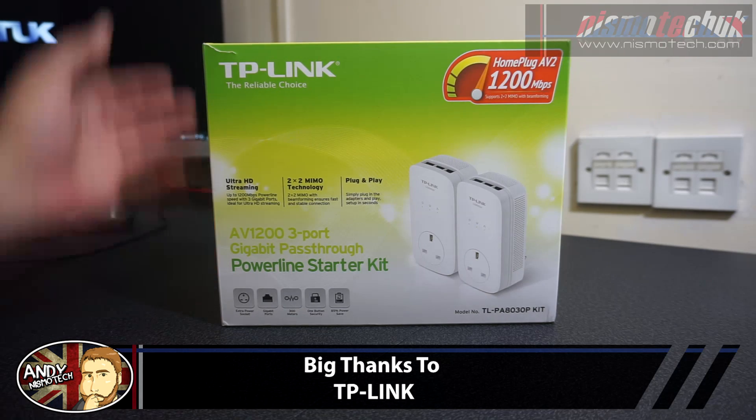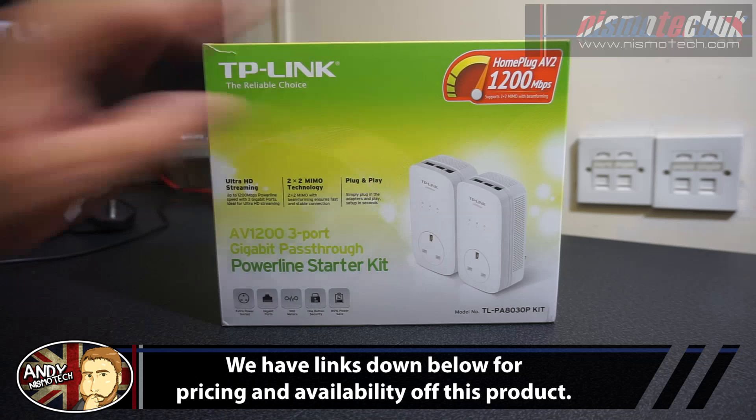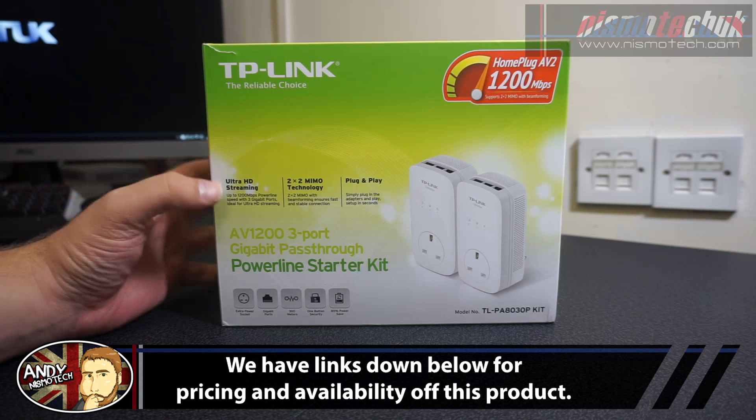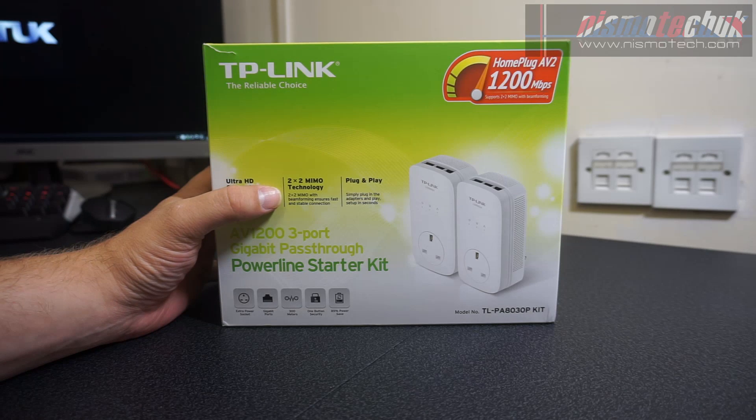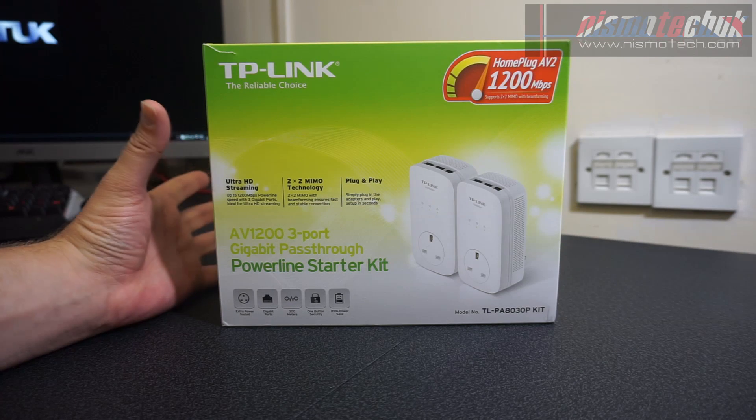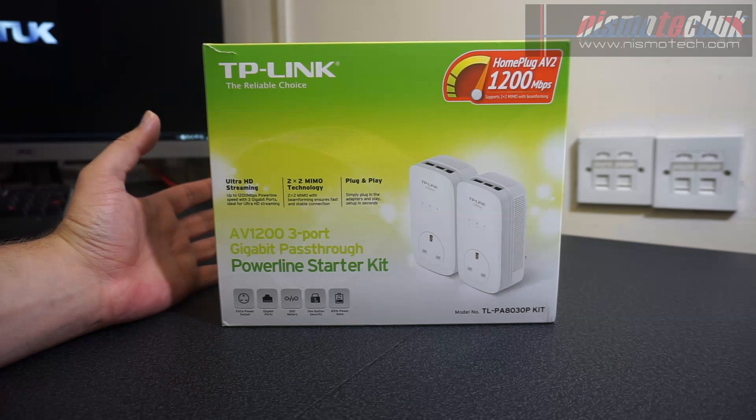This particular kit is capable of running up to 1200 megabits per second — Ultra HD streaming speed with 3 gigabit ports, ideal for Ultra HD streaming. It also features 2x2 MIMO technology with beamforming ensuring a fast and stable connection, and it's plug and play — simply plug the adapters in and it works straight away.